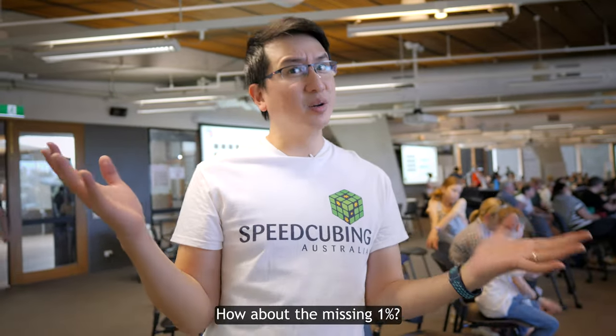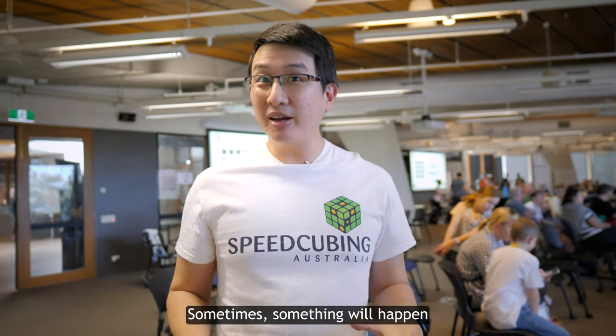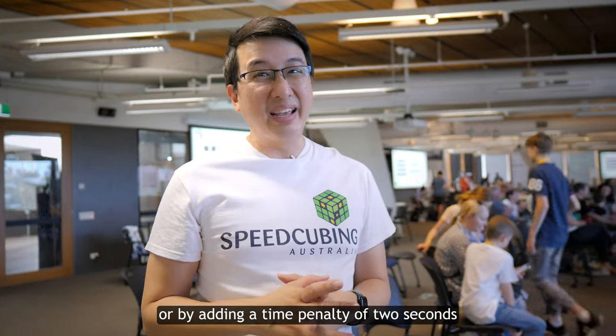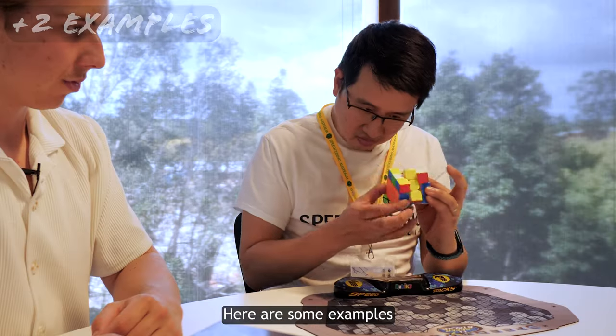You said 99% — how about that missing 1%? I knew you'd make a good judge. Sometimes something will happen that means you as a judge have to penalise the competitor, either by completely disqualifying the solve or by adding a time penalty of 2 seconds, also known as a plus 2. Here are some examples.